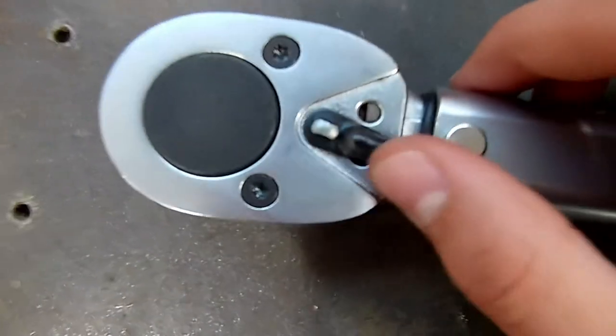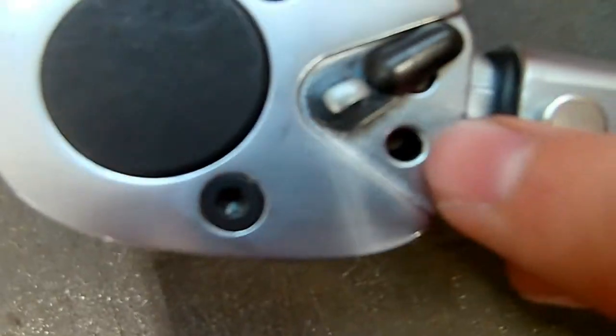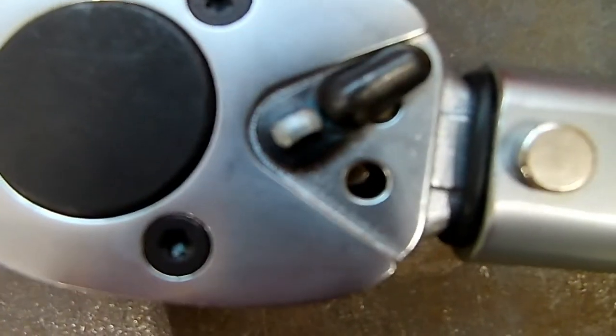Now I have two here because this first one broke. You can see the little pin in here — there's one right there and there should be one right there, but it snapped off.